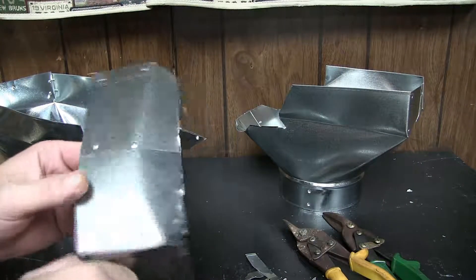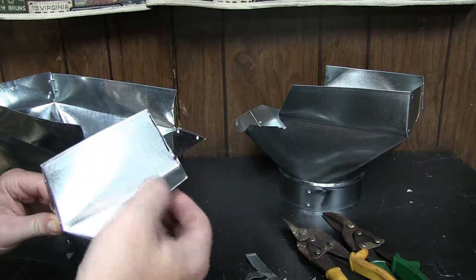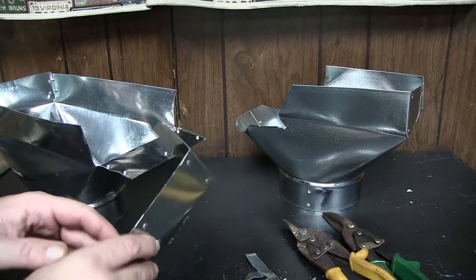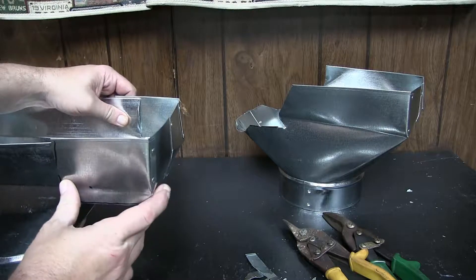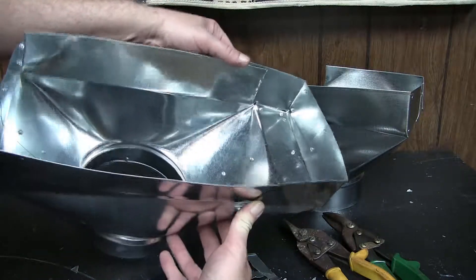A little chop shop action on that vent yields me this piece. Right here at this fold I'm going to take this and bend this down and this side down, and create a notch so that this bends down. The idea is I'm just going to get it on like so and then rivet it all together, and then I'll have my 14 by 6 vent.